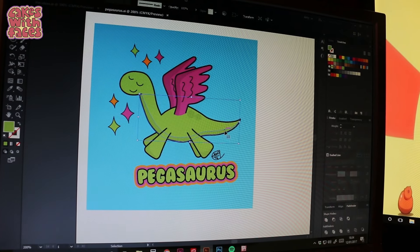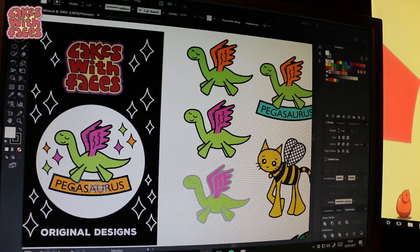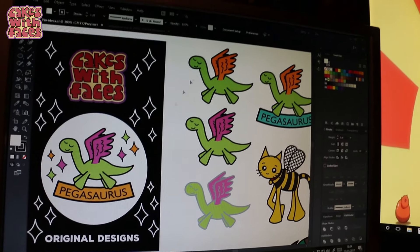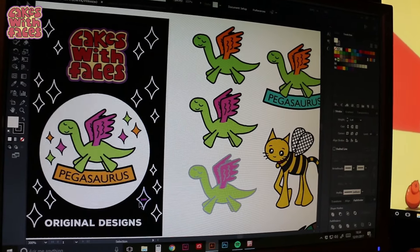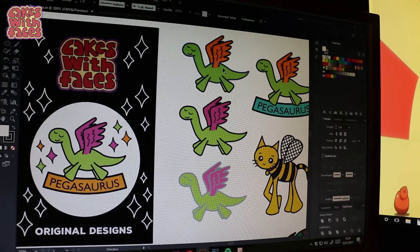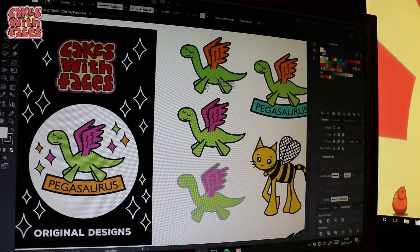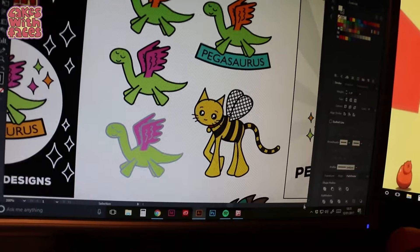All the different colours have to be outlined in metal, so you can't have any shadows. What I can't decide with this design is whether to have the name Pegasaurus on the actual pin or not. Without the name, is it too difficult to understand? But I think he looks really cute without any text on — maybe it could be like an in-joke, so if you've got the pin and you know the design, you know what it is.